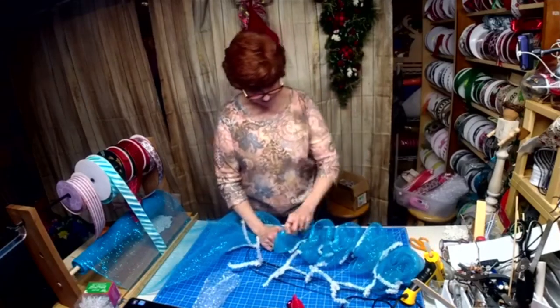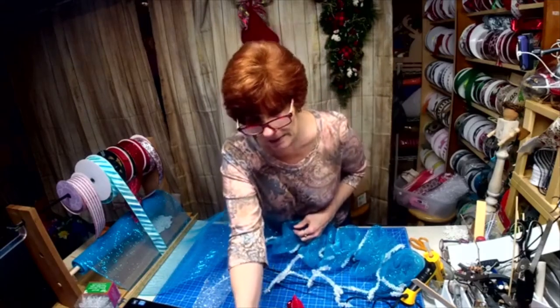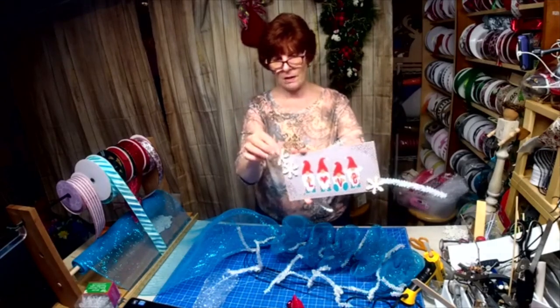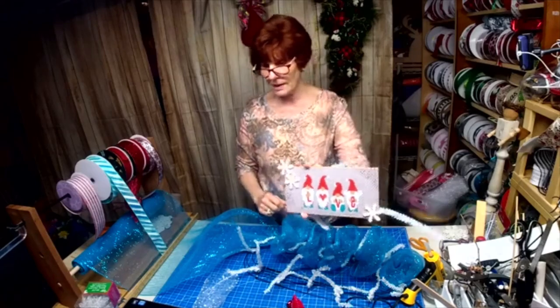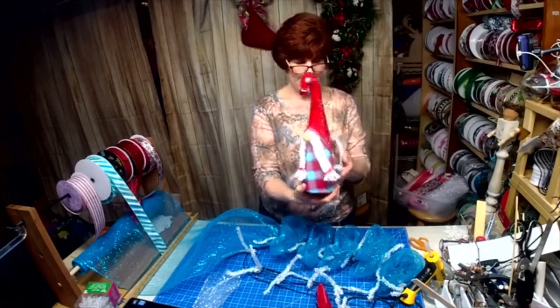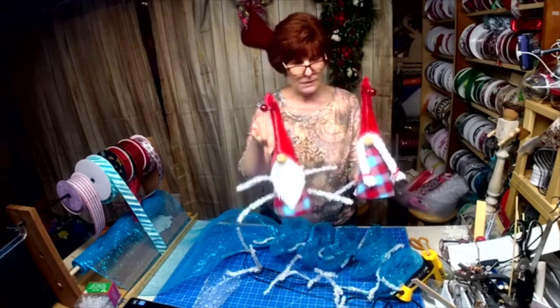I wanted this — and I don't know if you were on this morning — but I made a sign to go with this wreath. I did a live on Fabulously Fine Designers making the sign, and it's going to go with these two gnomes that I made. There's the little girl and there's the boy.